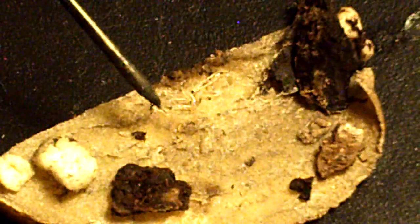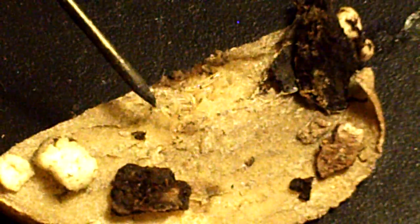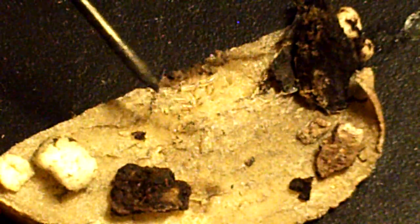The clear larvae look like a caterpillar. Right here is the black head, and then the larvae is clearish, jelly-ish looking.